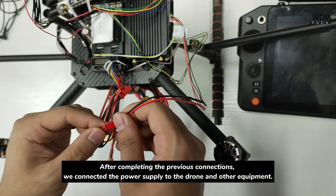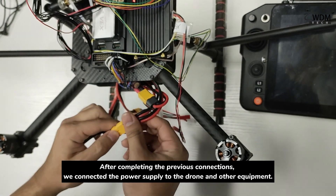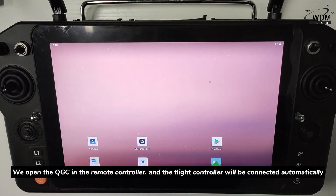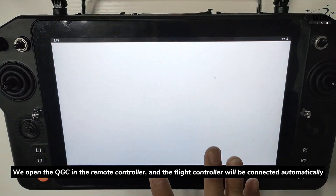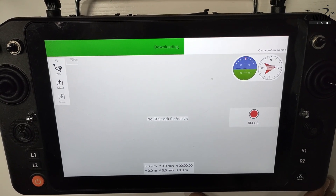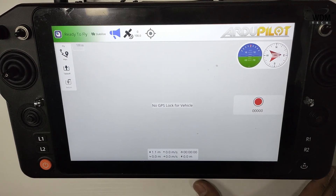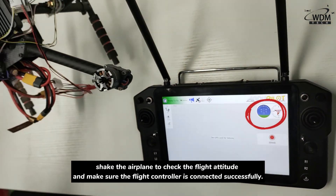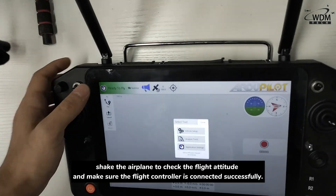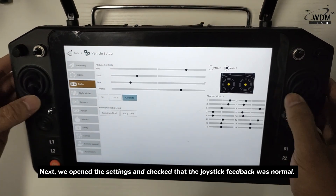After completing the previous connections, we connected the power supply to the drone and other equipment. We open the QGroundControl app on the remote controller, and the flight controller will connect automatically. After connection is complete, check the airplane icon to verify the flight attitude, and make sure the flight controller is connected successfully. Next, open the settings and check that the joystick feedback is normal.